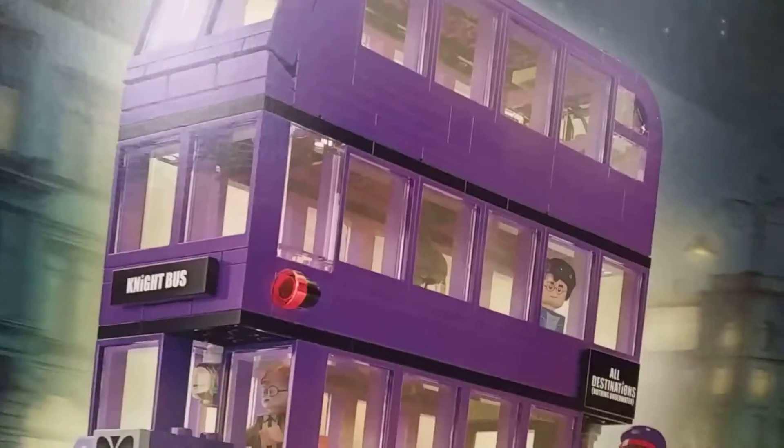Hello, we're here at Turn 17, and today we're going to be reviewing the LEGO Harry Potter Knight Bus set. This set is 403 pieces and it has three minifigures in it, so let's get into it.